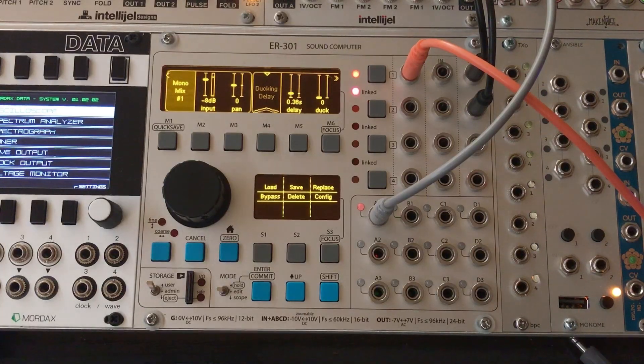So first I'll kind of show you what it does. I've got just a synth that I created here — the ER-301 is the sound generator. This is kind of two saw waves detuned a little bit and run through a filter.